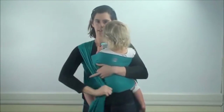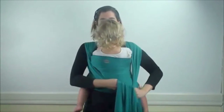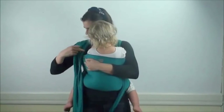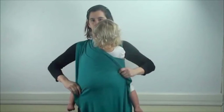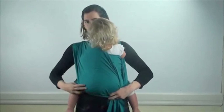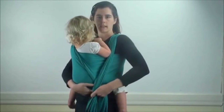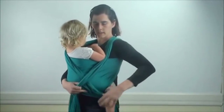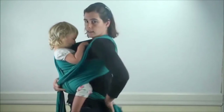Now I'll place each tail nice and neatly on my shoulder. I'm going to pin one tail between my knees while I work with the other one. I'm going to take this tail across her shoulder, across her back, and at the bottom from one knee all the way to the other knee. I'll take it under that tail I have pinned between my knees, and then under her leg.